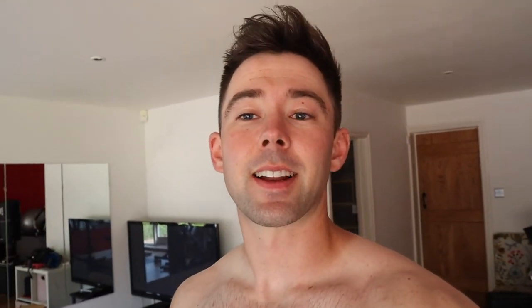Workout number two of the day — going to do an upper body session. Starting with bench press, then going to deadlifts. Not sure exactly what I'll do after that but it'll be some isolation exercises, finishing with some core work and a bit of stretching at the end. That's tonight's session — let's get into it.